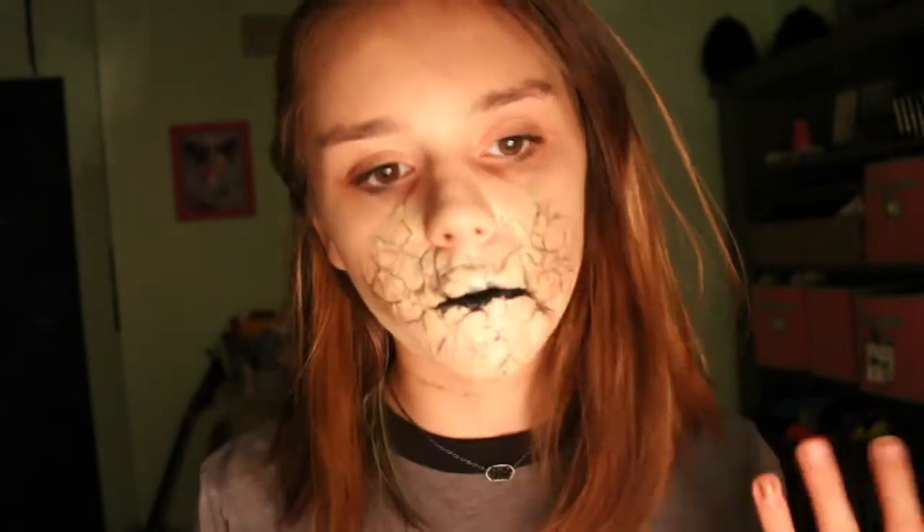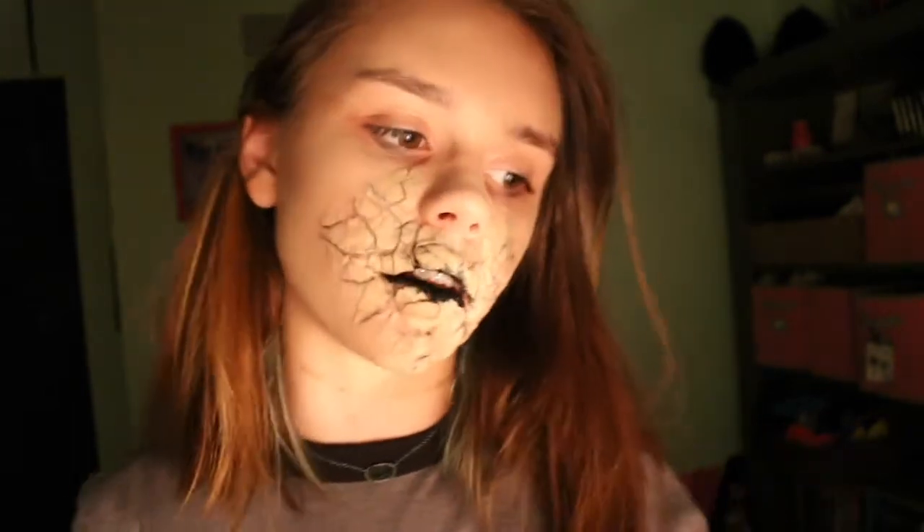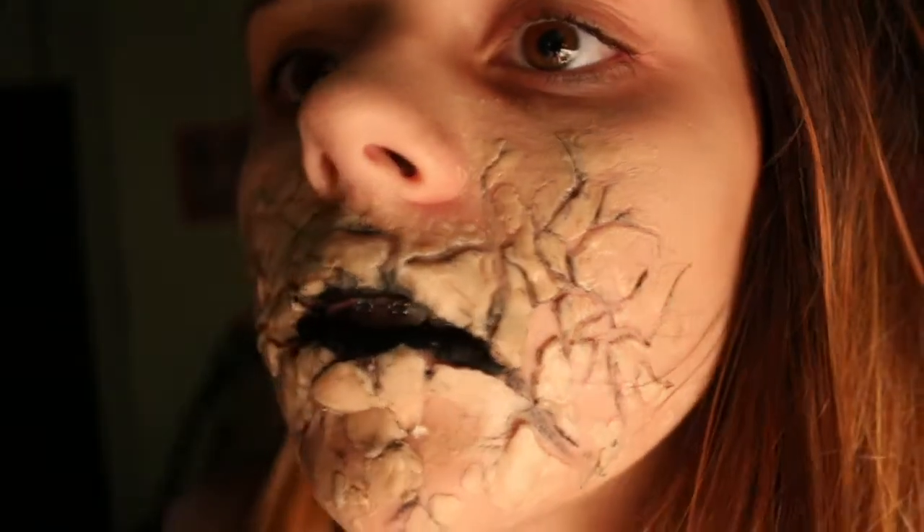I always see makeups done of this, but they're all just drawn on, which isn't necessarily bad. It's just that I want it three-dimensional. If you like this idea and think you might want to recreate it or try, keep on watching.